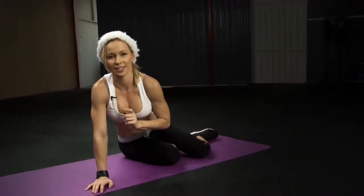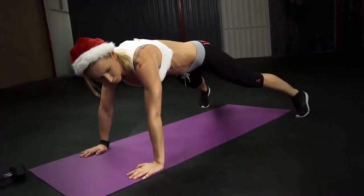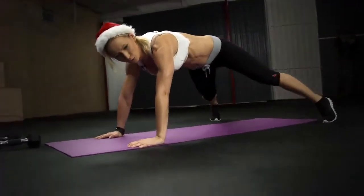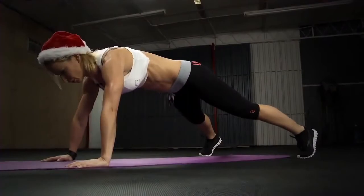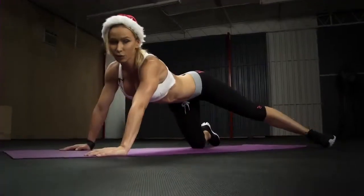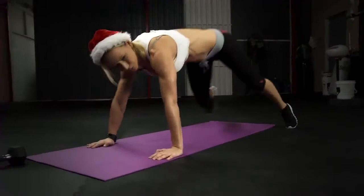The last floor exercise is the spider. Start in a plank with your feet a little wider apart. Bring your right foot underneath your body to the left, right next to your left hand, then back down. Do the same on the other side — left foot goes next to your right hand and back. If you do this slowly it doesn't feel hard, but the goal is to really keep up the pace and go fast.